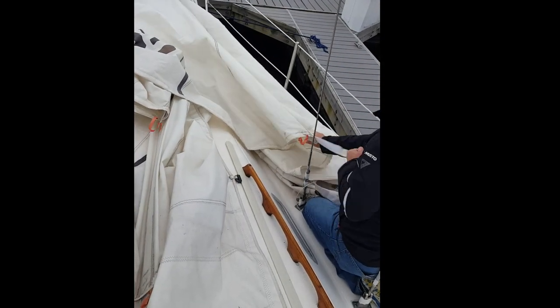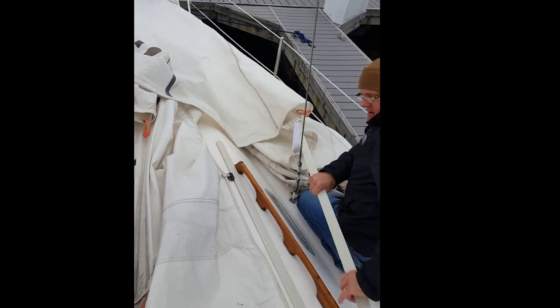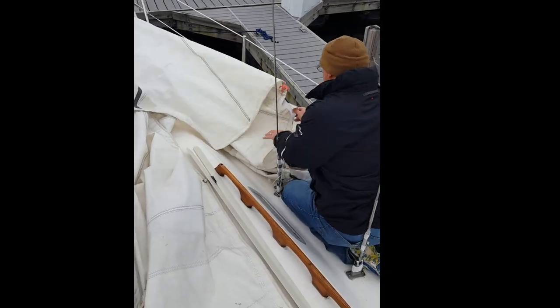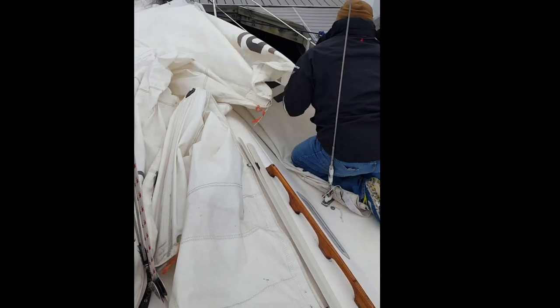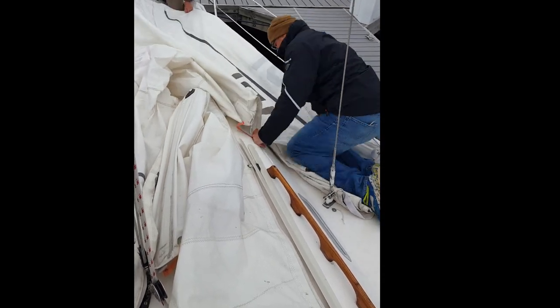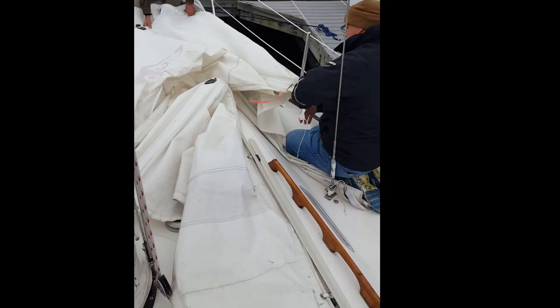In preparation for winter haul out, one of our many tasks that we had to complete was taking down the sails. Here you can see me removing the battens and flaking the sail so we can roll it up easily and then store it down below deck without having to worry about it getting damaged.